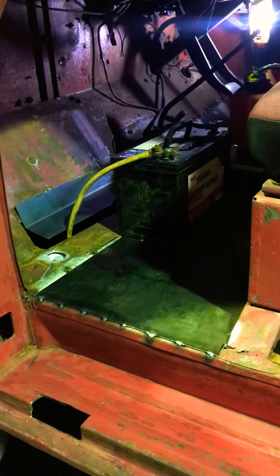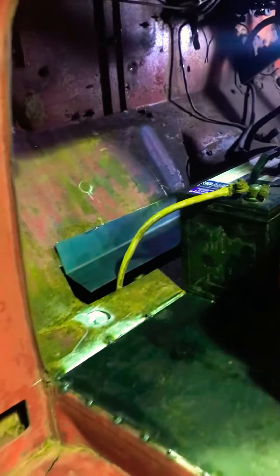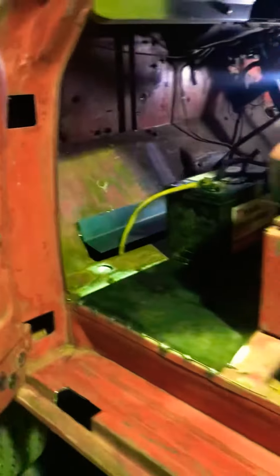All right, into the cab we've got a couple of bits of steel in there. One I haven't put in yet — obviously I've got to make up the battery box. It's going to sit there before I can put that bit in. Now I've got to reroute the battery leads, we'll go around the other side.